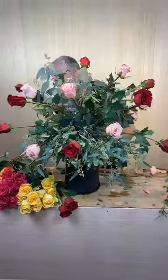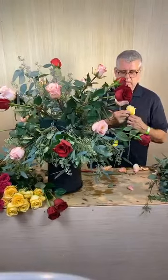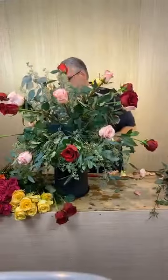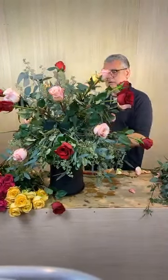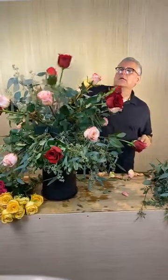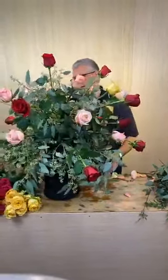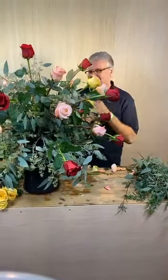Someone asked when are you having the live classes — we're working on it, I promise. We are having a lot of issues trying to find a source to do the flowers for us that we could drop-ship to y'all so you can play along with us. That's not to say that we couldn't push ahead and do some of the silk classes for sure — it's just there's only so many hours in the day.